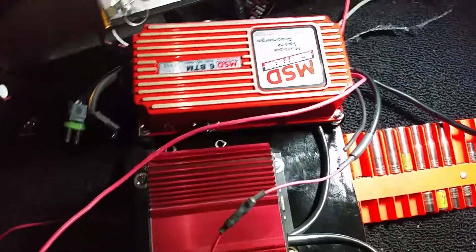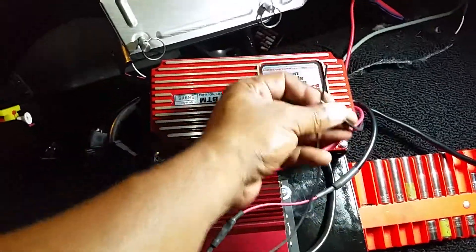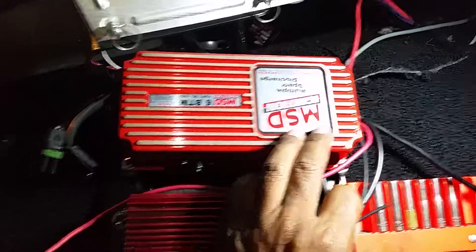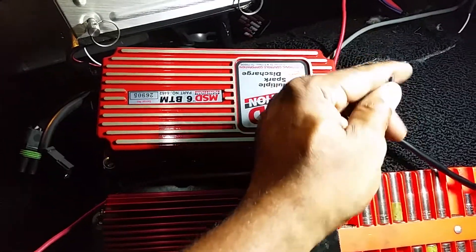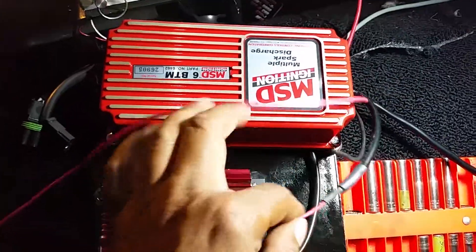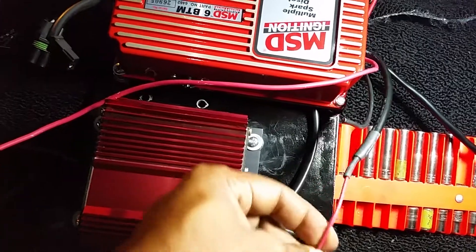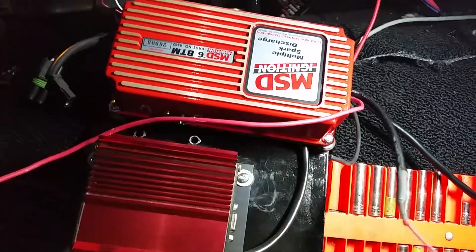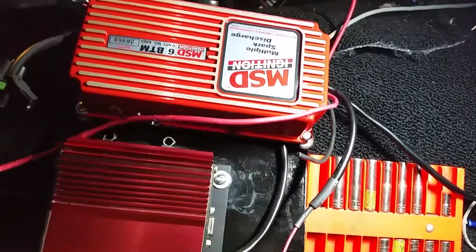Hey, what's happening guys, it's Vince over here at Mangatech Motorsports again, showing you guys more stuff. Working on this car — it's got a MSD spark distribution ignition module on here. Basically on these modules they've got three main wires coming out of here. You got a small red wire, like a 16 gauge, coming out of here — this is your trigger wire, this is what switches the box on. Then you got a main power and a ground.